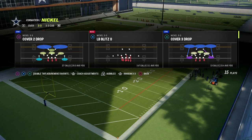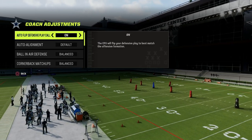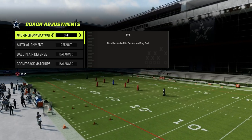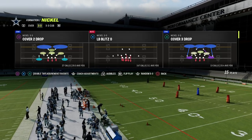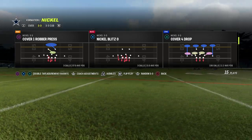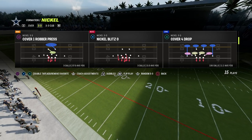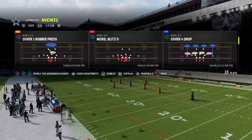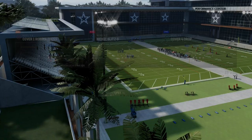You can run this out of man or zone coverage. Really what you want to do is turn auto flip off — that is the foundational principle to running this defense. We're going to come out in Nickel Blitz 0, and what we want is our Nickel Corner to be on the left side of the screen. That is super important. Having the Nickel Corner on the left side is going to guarantee edge pressure off the left side.